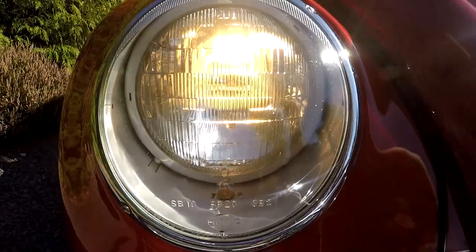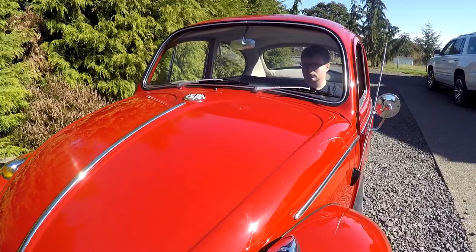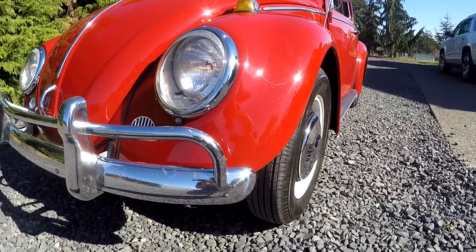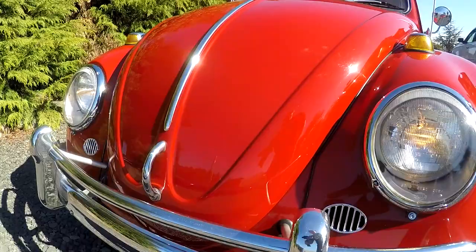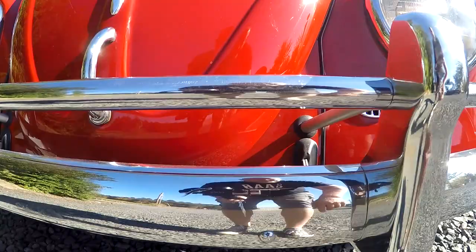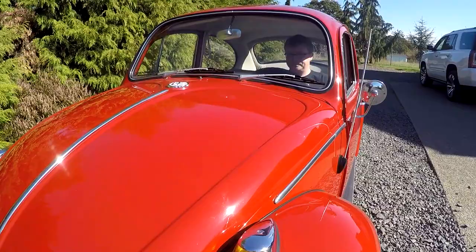The body work on it is really nice. You look down the side — it's nice and straight, looks good, all the panels line up really good. You will see some scuffs on the bumpers from a little bit of age; they didn't have these re-chromed. You can see a little dent right there, and a couple little scratches. But overall in really, really good shape and it looks real nice.